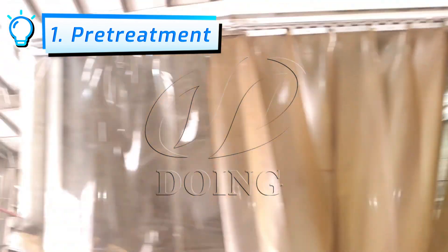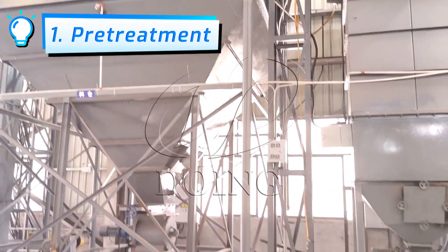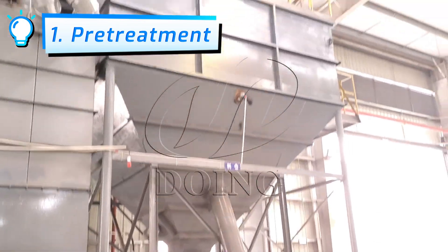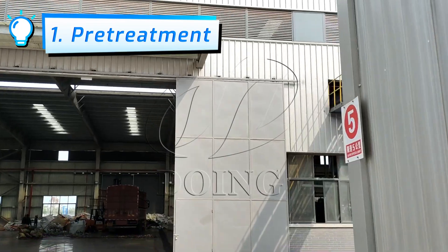Due to the dusty nature of the powder, we made a sealed treatment. The produced rubber powder passes through the lower discharging scraper and elevator to convey it to higher places. Then it is transported to another plant — the pyrolysis plant.